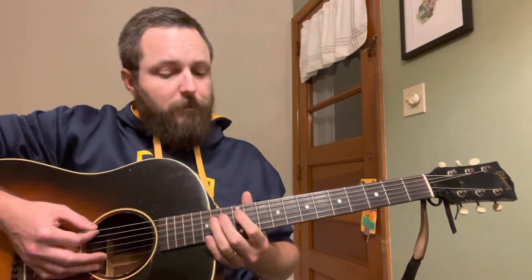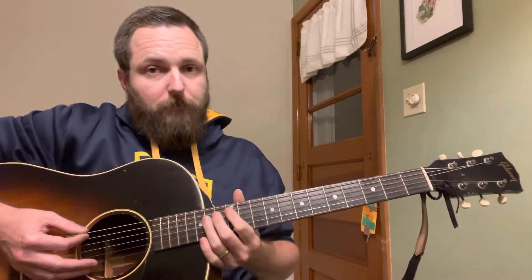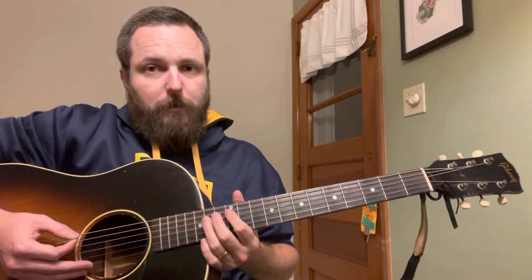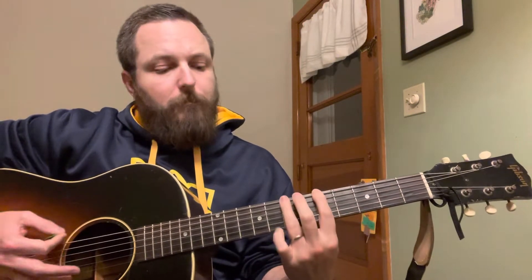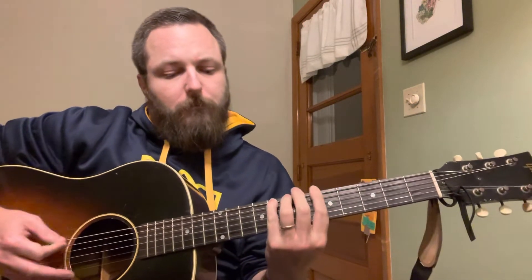Once you get to the 12th fret, it just starts over again. So starting from E, we have a half-step to F. Think of your open string as an invisible fret. We're a half-step from E to F, and then everything else: F to G, G to A, A to B, B to C — that's our other half-step — then C to D, D to E. And we're at the octave. You can do that with every string.